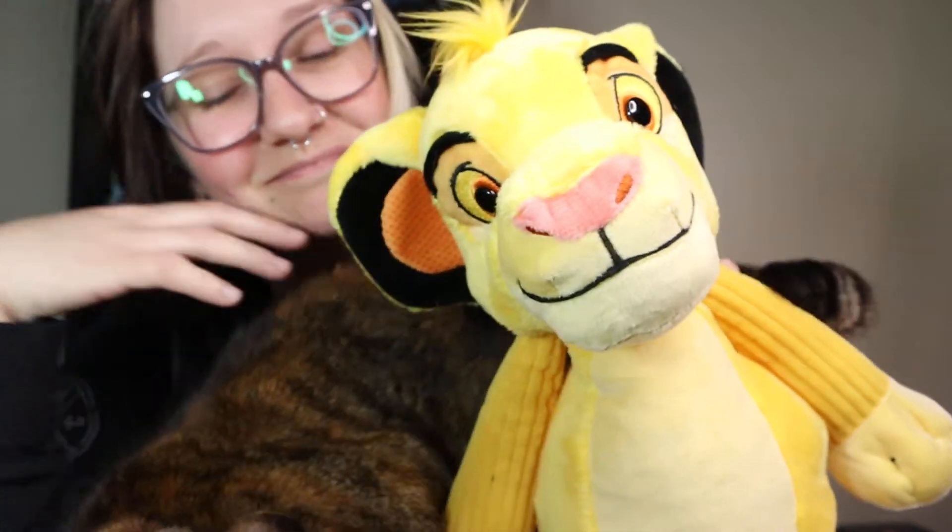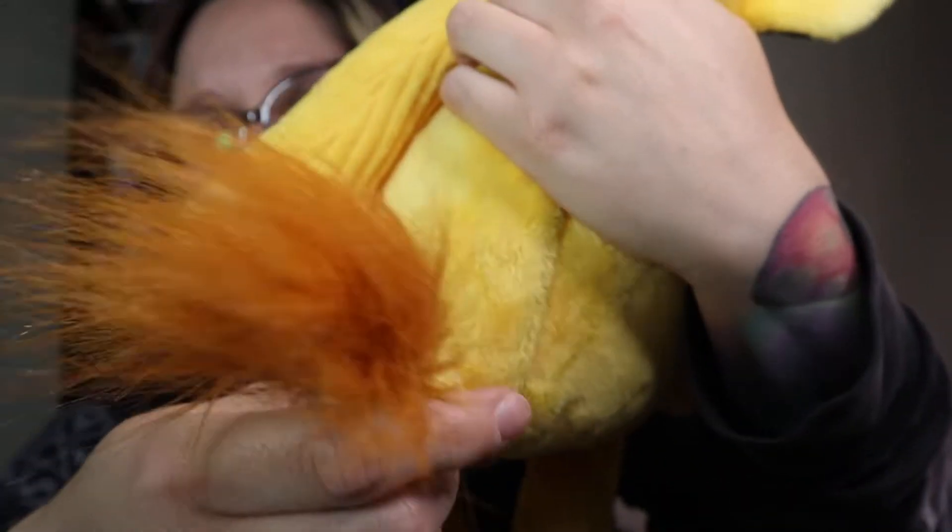So we got the scent pack, we got the two wax bars, and we got Simba. Will I go back and get Timon? Maybe. Will I go back and get Pumbaa? Maybe — I just didn't when I ordered all this because there's just a lot of orders going in lately. Look at the tail — so cute. It is very true to Simba. I love it. I think it's so cute. I love lions — I love kitties, big kitties and little kitties too.